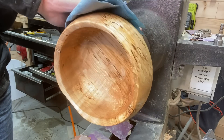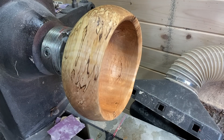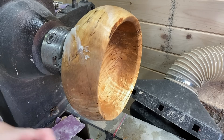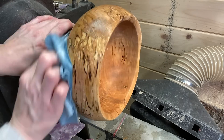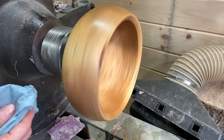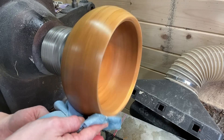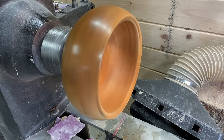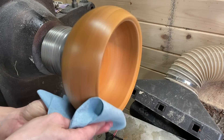Thanks for sticking around — if you're new here and haven't subscribed, please do consider hitting that subscribe button and the thumbs up as well. It really helps me out and lets YouTube know people are liking the videos. Here I'm using the X polishing paste — because I used Danish oil I didn't really need to use the sanding portion, so I went straight to the polishing paste, and as you'll see it does leave a really nice sheen.